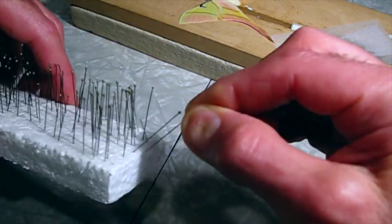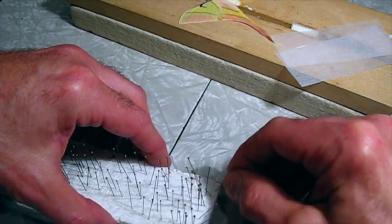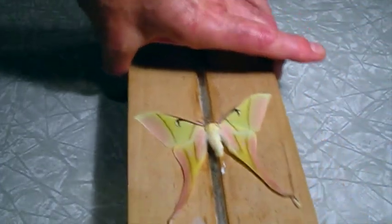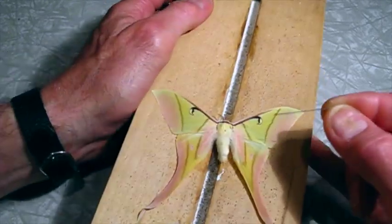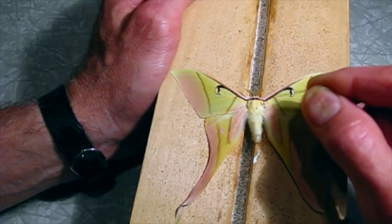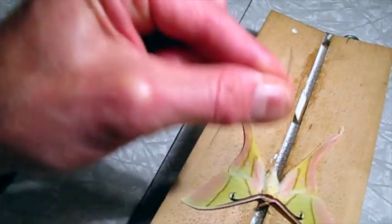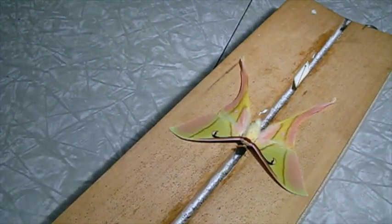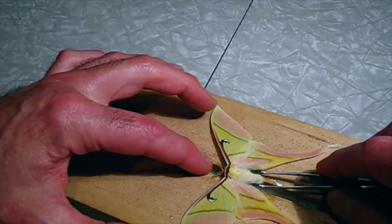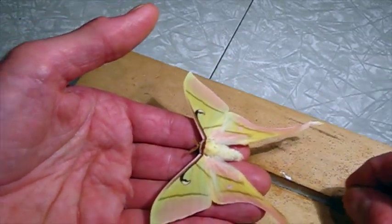I'm going to make sure I get a size three pin — I only have threes and ones. That's going to be the center pin. I can see where this moth was pinned before — it's a bit low on the thorax. I want to go right through the center; I always find that centering gives the best results. I want the pin straight up and down and I want it straight through the middle as possible. I think I might set this on my hand — that'll give me more control.